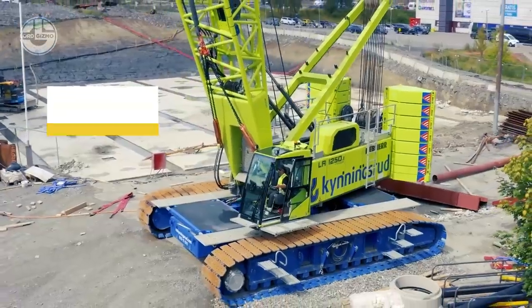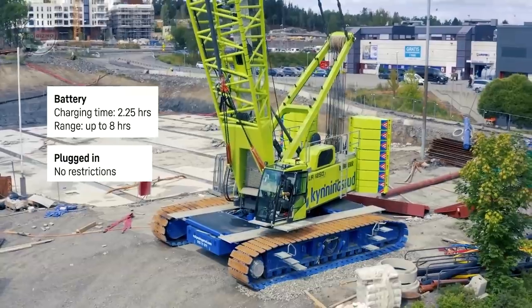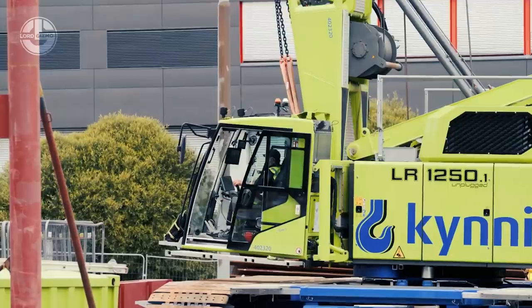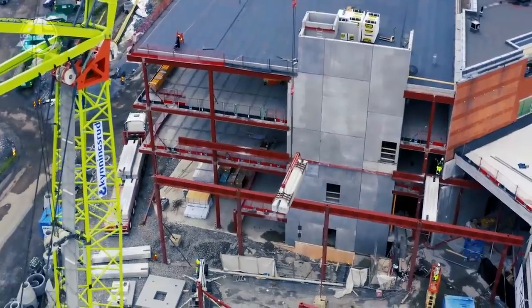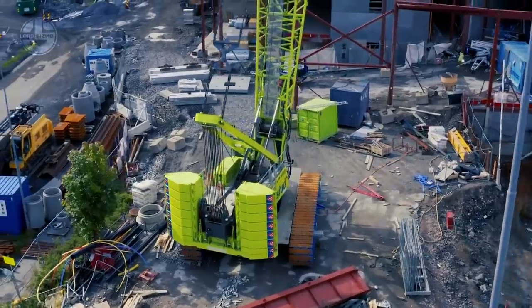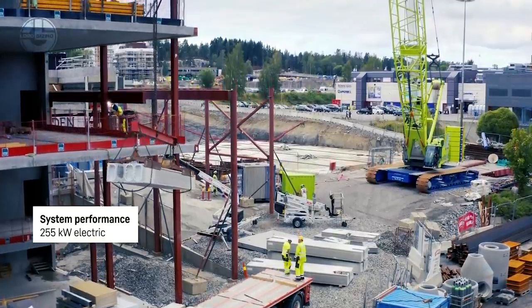Its danger assessment system observes wind speed and the crane's actual configuration, and warns when the circumstances are too risky. The unique self-assembly and self-loading mechanism eliminate the need for an additional crane. It disassembles to a transport width of 3 meters, allowing cost-effective transportation with typical low loaders.